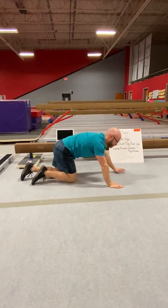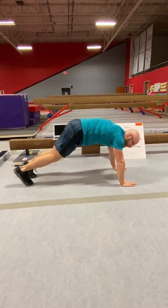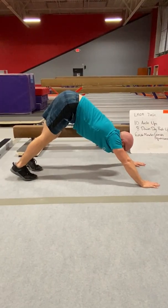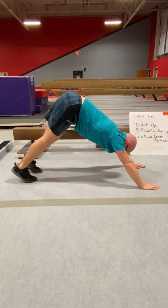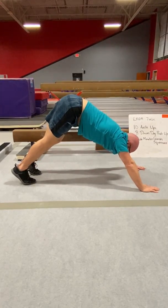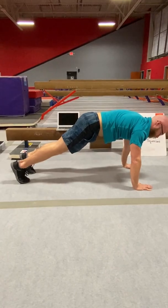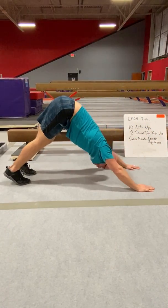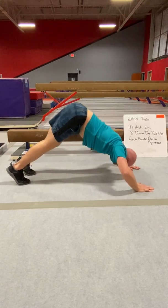Then you're going to go to down-dog push-ups. Start in the down-dog position, keep your hips high to the ceiling, legs straight. Your elbows are going to go out to the side, touching your forehead down — eight times. Make sure you're not dropping into a push-up position and then going back to down-dog. Keep your hips high to the ceiling throughout.